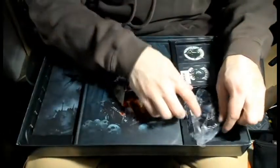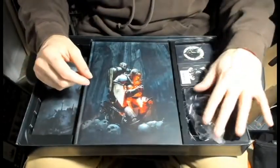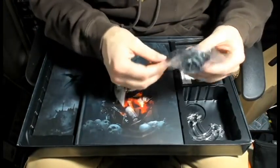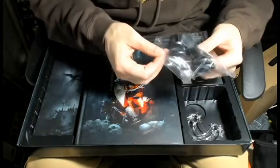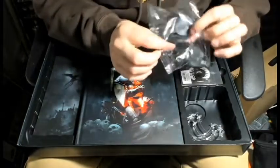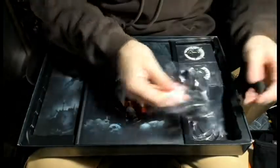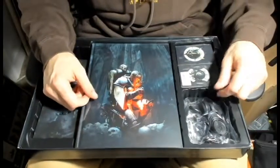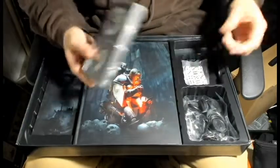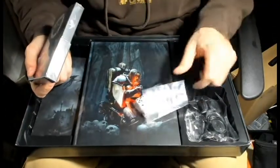On this side we obviously have bases - looks like all 32mm with a couple bigger ones for the characters. And here's the miracle dice - just a bunch of regular white dice. I don't know, that's too bad they didn't have even the new special dice that came out for them.